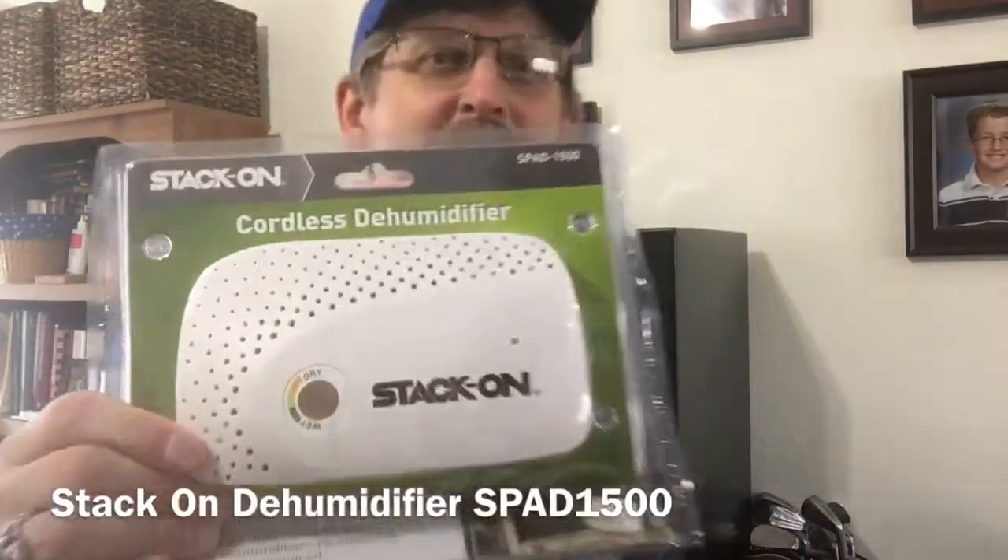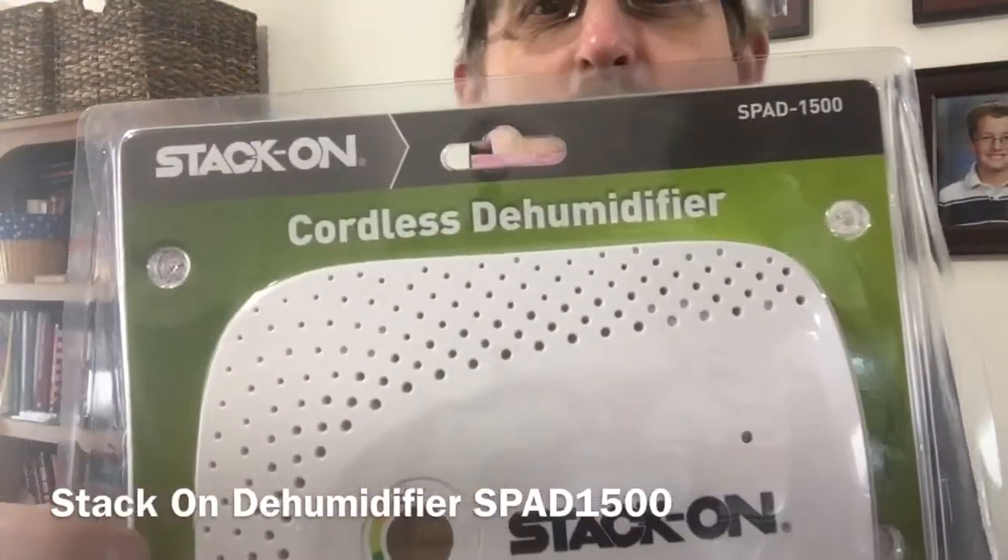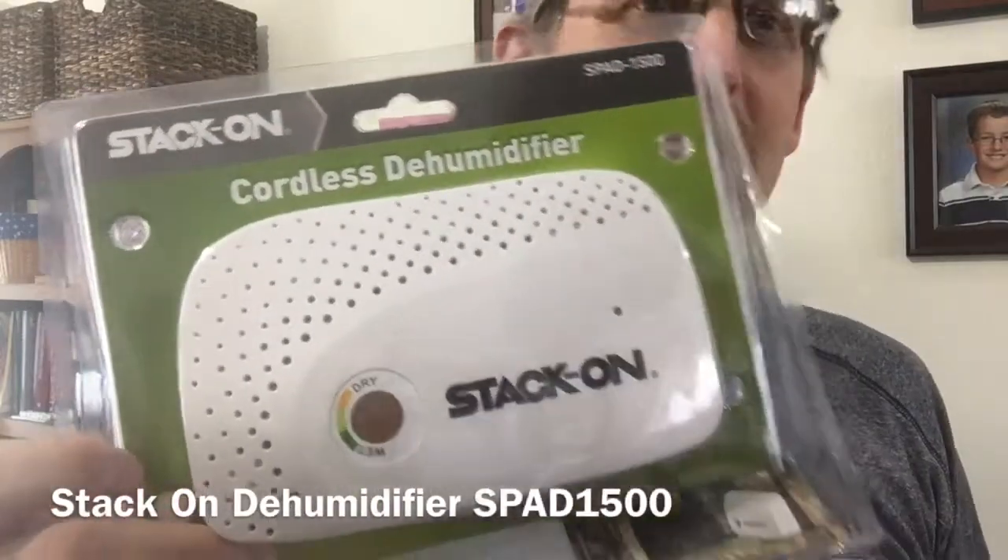Hey, welcome back. I'm Les. Last video was about gift cards from Father's Day. My kids bought me some gift cards to the Pro Bass store and I used them. There was something I was needing and I picked it up — and what it was, was this StackOn cordless dehumidifier for my gun safe.